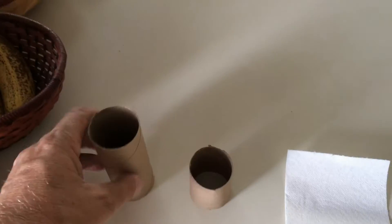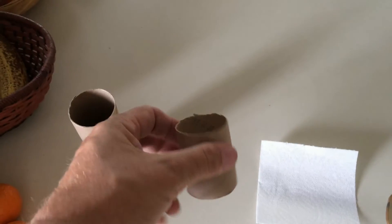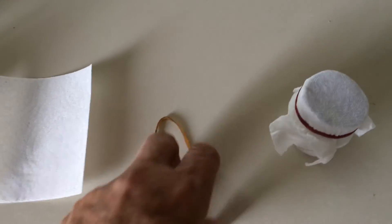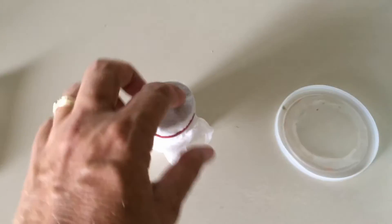Over here we have an empty toilet tissue core. This is the same thing, but it's been cut in half. I take a small square piece of paper towel, I fasten it with a rubber band, so you basically have this guy.